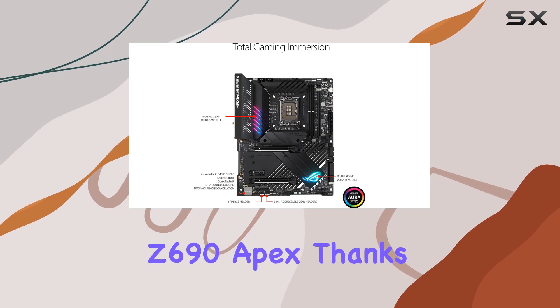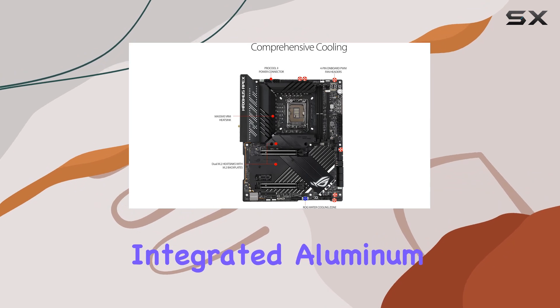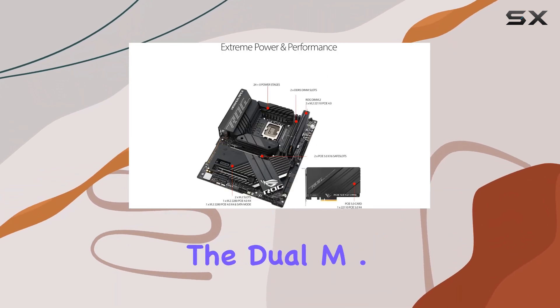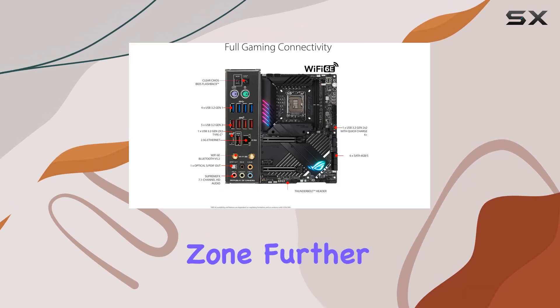Thermal management is top-notch on the Maximus Z690 Apex, thanks to its enlarged VRM heatsinks, integrated aluminum I/O cover, and high-conductivity thermal pads. The duo M.2 heatsinks with embedded back plates and the ROG water cooling zone further enhance cooling efficiency, ensuring your components stay cool during intense gaming sessions.